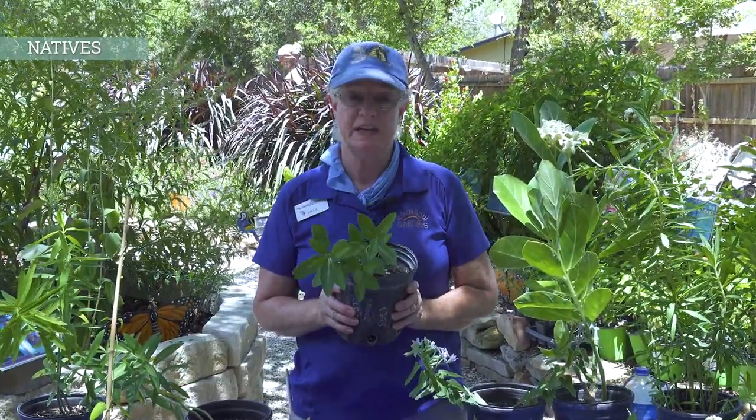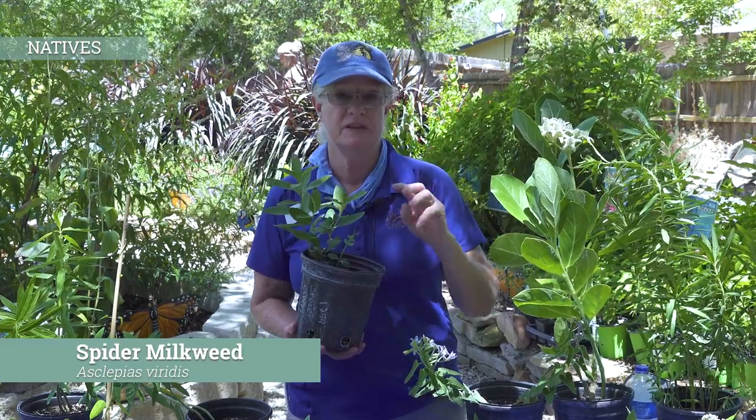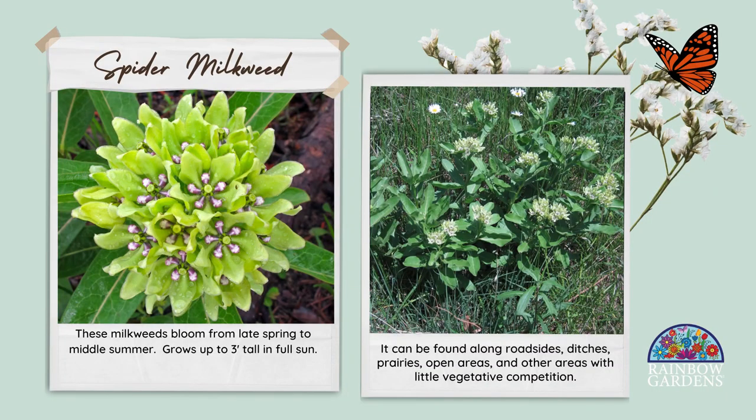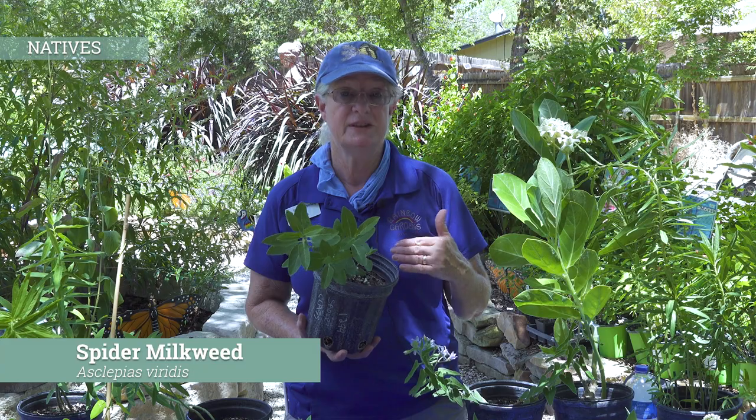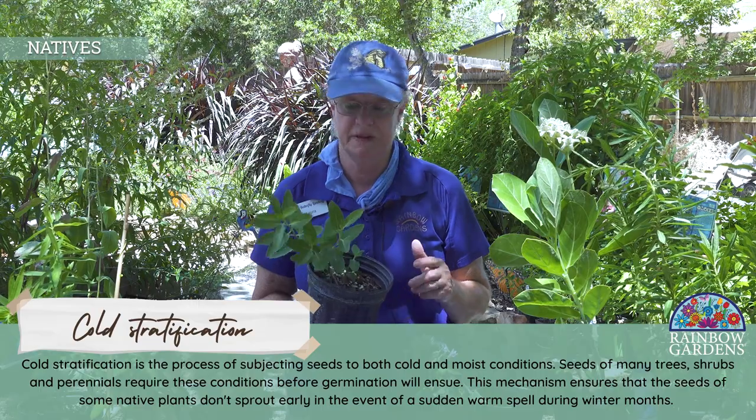Let's do spider milkweed. Spider milkweed is native all the way from here north up through the central United States. We can see this one up in the Panhandle, Oklahoma, Kansas, Nebraska. This is one of the ones that's a little bit tricky by seed. It definitely needs to be planted out in the weather and gone through cold, gone through freeze, and then hopefully some spring rains for the seeds to come up. It's a little bit tricky.